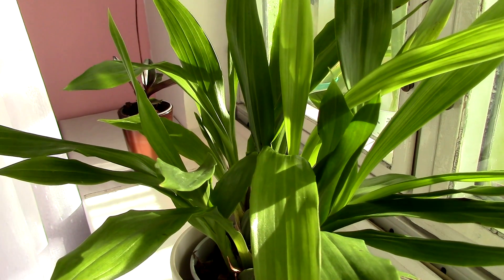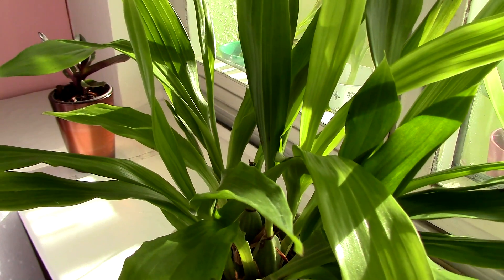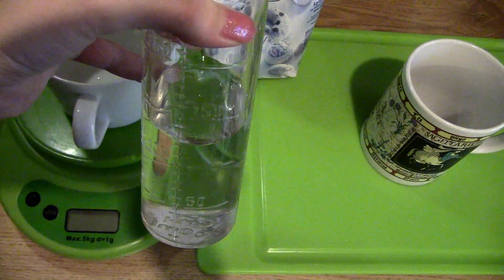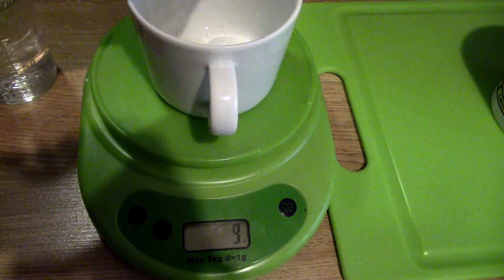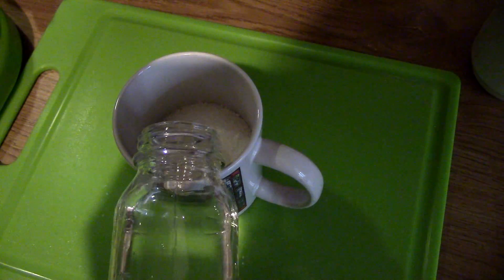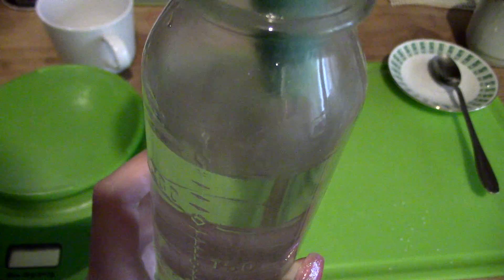Sugar water creates a film on the leaf, which should practically suffocate the spider mites. Oil, even though it doesn't solidify, still creates a smothering substance. To create the sugar water I used sugar, a cup, and a measuring device. I used 150 milliliters of warm water and 150 grams of sugar, going for roughly half and half. I mixed them in the cup — if the water isn't warm to hot, it will not mix. Stir very well until the liquid becomes clear and kind of gloopy.